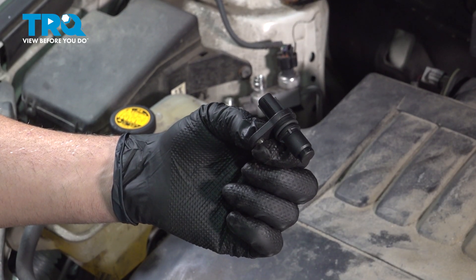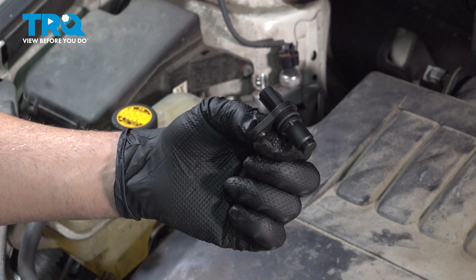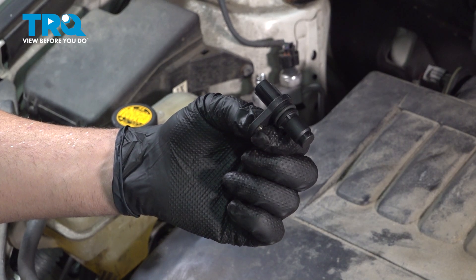In this video, we're going to show you how to install the camshaft position sensor on your Toyota RAV4, located on the top side of your engine.